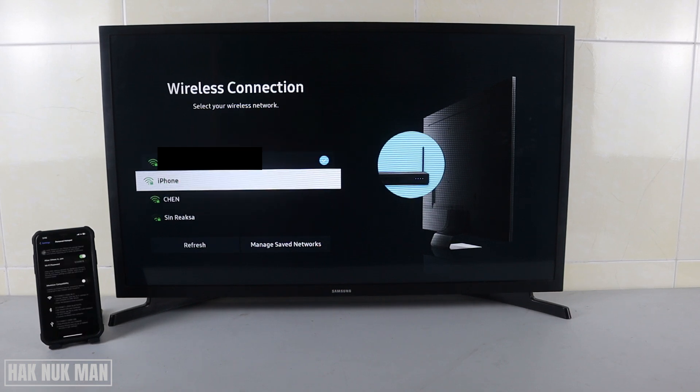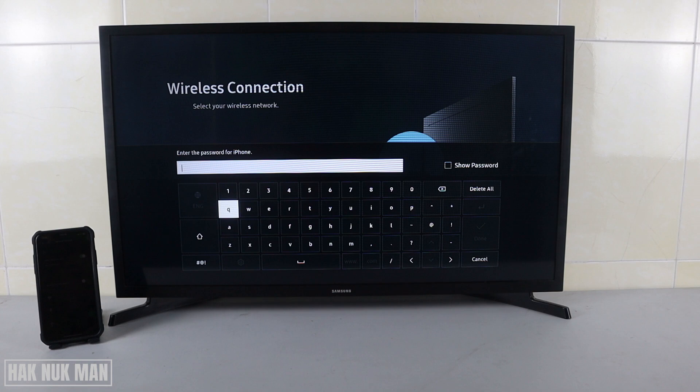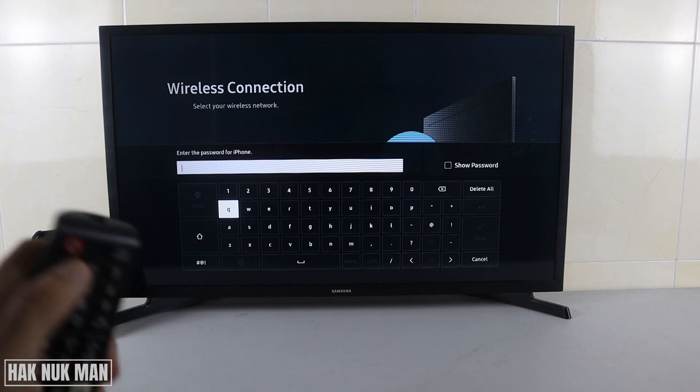Refresh a few times, and you will see your iPhone Wi-Fi network is now available. Just select it.